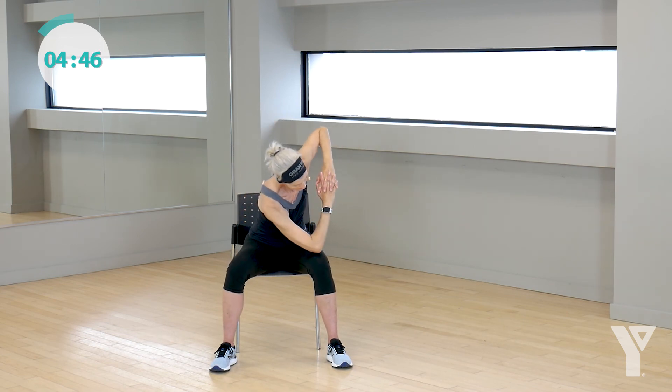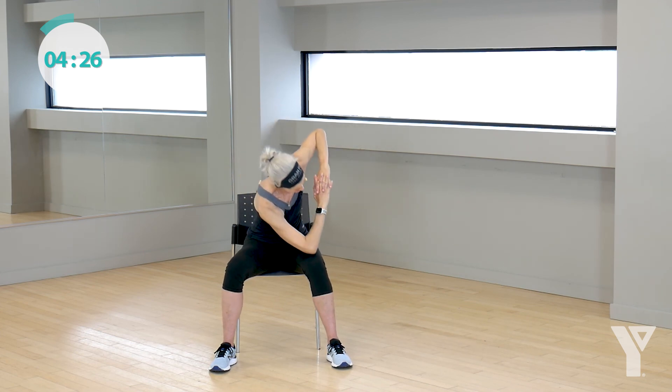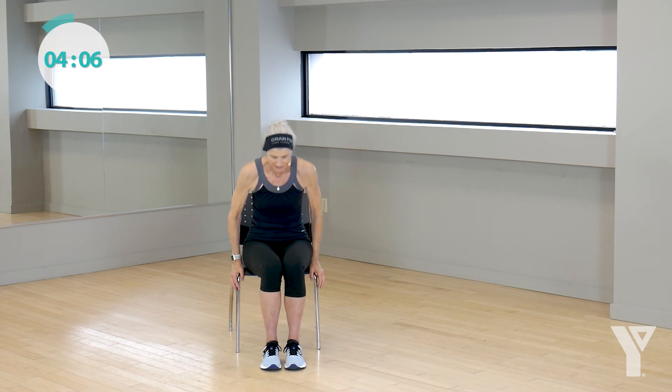We're going to go back to the move we did in our warm-up. Bring your arms to shoulder height and we're just going to twist to the right, come on up, and twist to the left, and come on up. Go at your own pace. When your elbow hits your furthest range of motion, that's when I really want you to squeeze your side body. Great job, everyone. Four more, that's only two on each side. We can do this. Nice. And last one. That's it. Let's just drop our arms, shake everything out. Nice job.